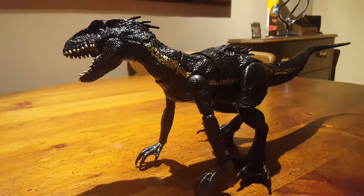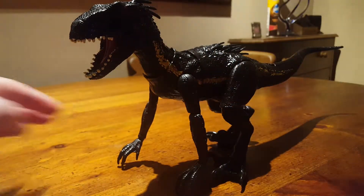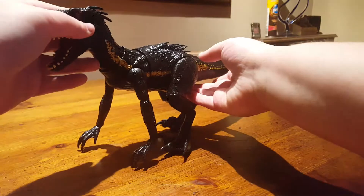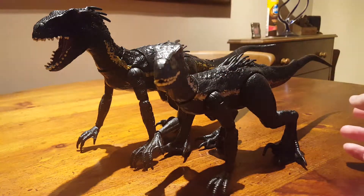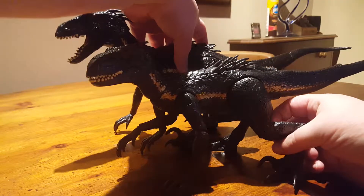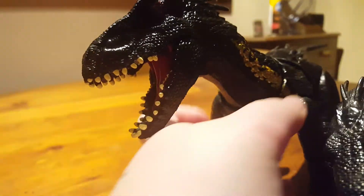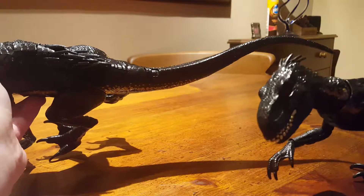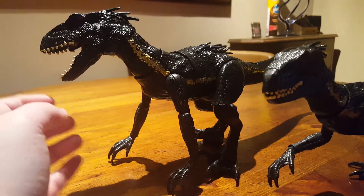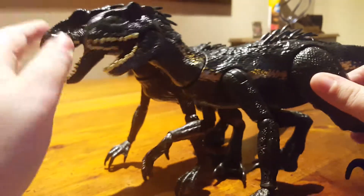Just a shame about the arms being really stiff, but it works. Before the size comparisons, I'll quickly bring in the superposable Indoraptor. As you can see, the Grab and Growl is bigger — the head is a lot bigger. Overall it is a bit longer, not a lot, but a bit longer, and a hell of a lot shinier. Look how shiny that is compared to the superposable — don't get me wrong, the superposable is shiny, but this is a lot shinier.